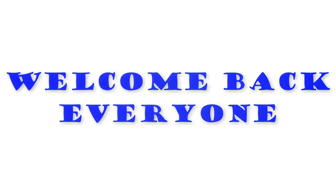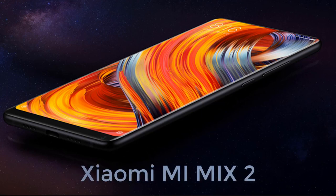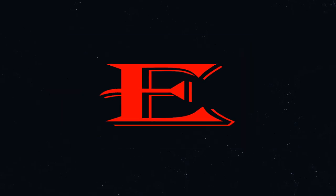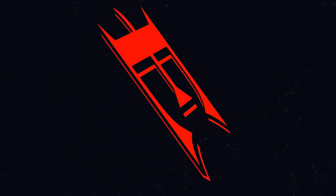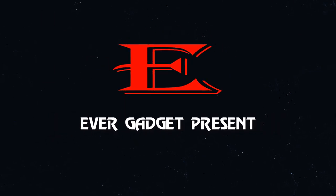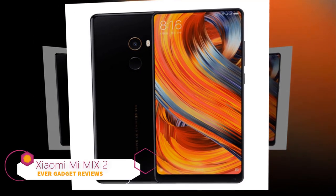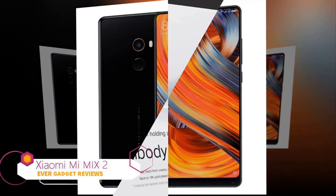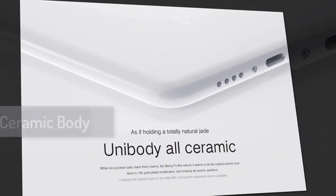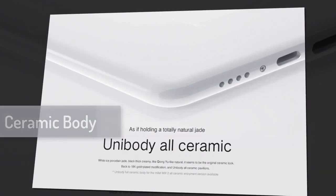Welcome back everyone, this is Daniel Bryan. Today I am going to be reviewing the Ximimi Mix 2, an Android smartphone that is actually familiar now. This is the Ximimi Mix 2, an Android smartphone which has many features that can't be described in a few minutes, but I can show you some details on it. It has a ceramic unibody design that gives it a great look.